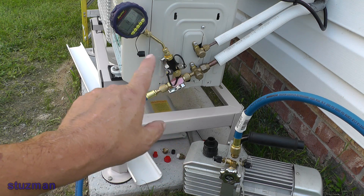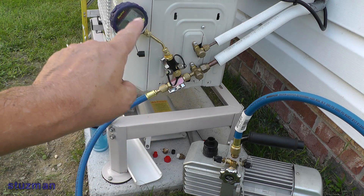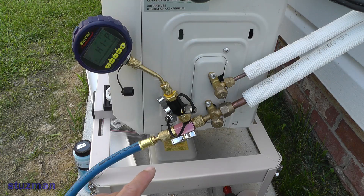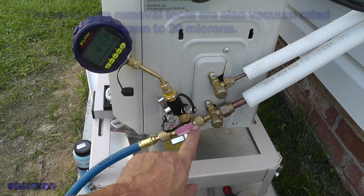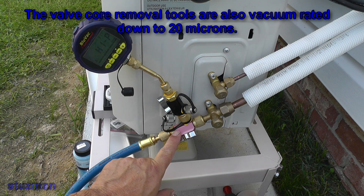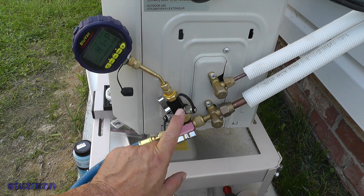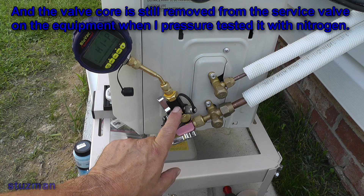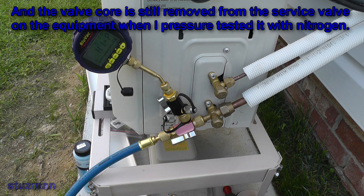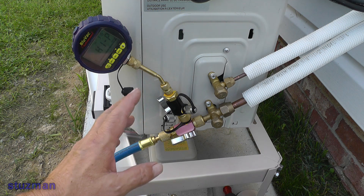Let's get a closer look at what's going on over here — it looks like a little spaghetti going on. Now, if you watched the previous video, I was using a valve core removal tool, which is still in place. I've removed all the Schrader valves out of all of these valve core removal tools — this one and this one. I want to have the most amount of flow possible, so there's a minimum amount of restriction and we can pull a vacuum as quickly as we can on this unit.